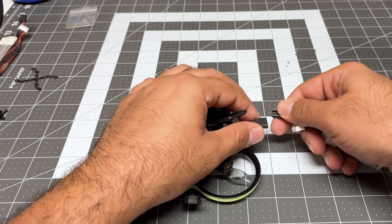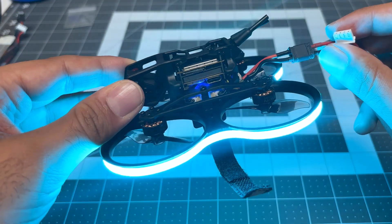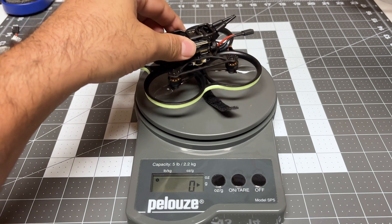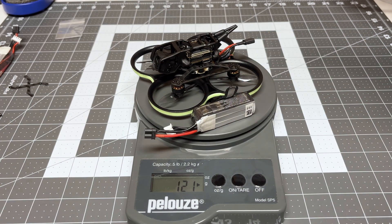Let's do our first power on — one, two, three. Please don't explode. All right, that sounded good! Final weight check: 83 grams. Add the battery: 121 grams. That is not too shabby.